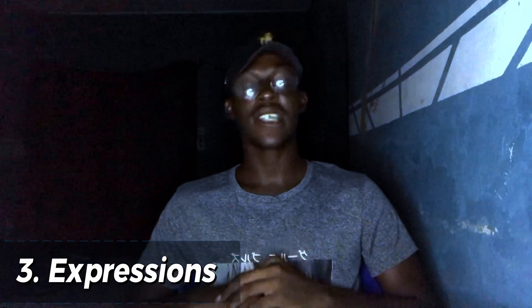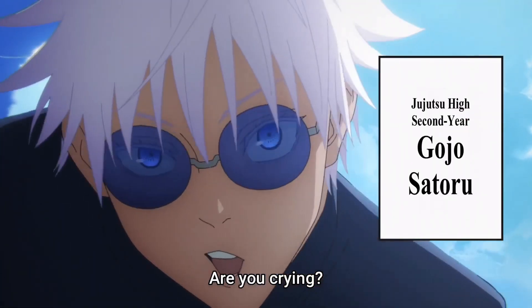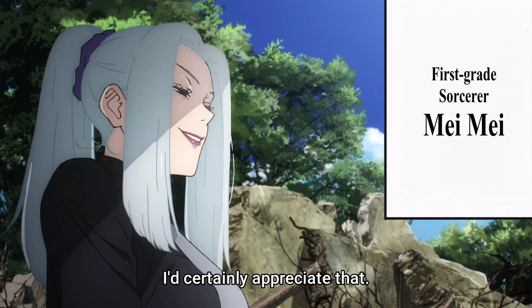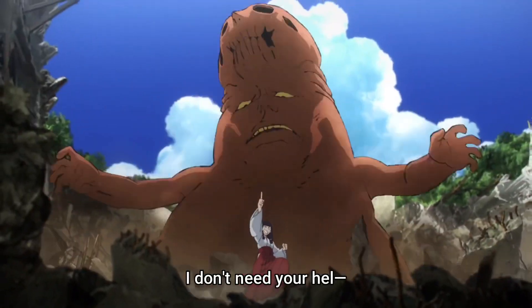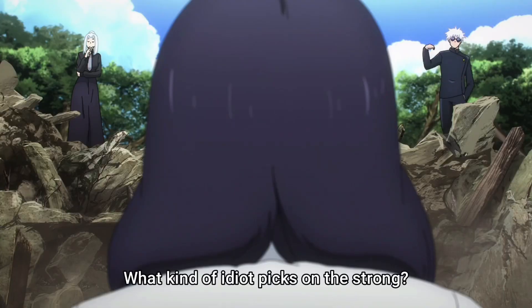This leads me to my third point: the expressions. I really love the expressions — you can really tell that Gojo is a teenager at this point. As much as we're used to his normal playfulness, in Season 2 we are shown more of his teenage attitude and get to see more from a teenage perspective.